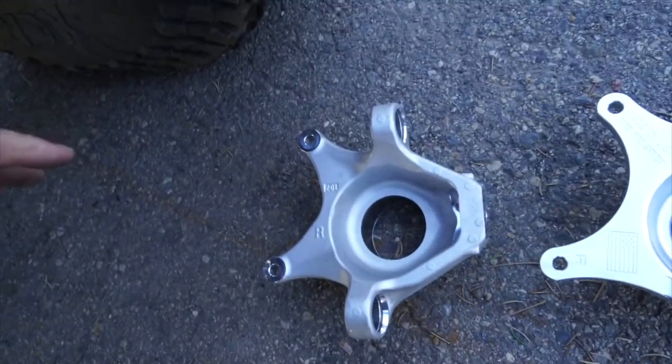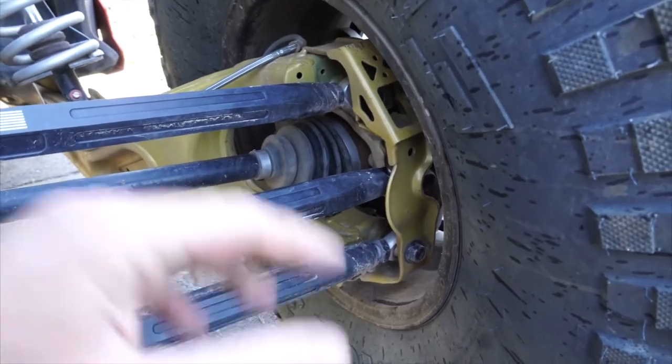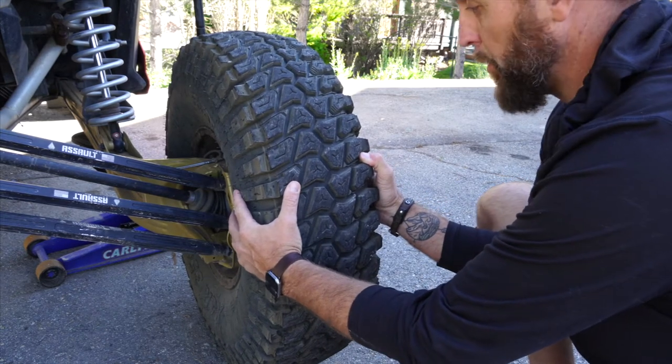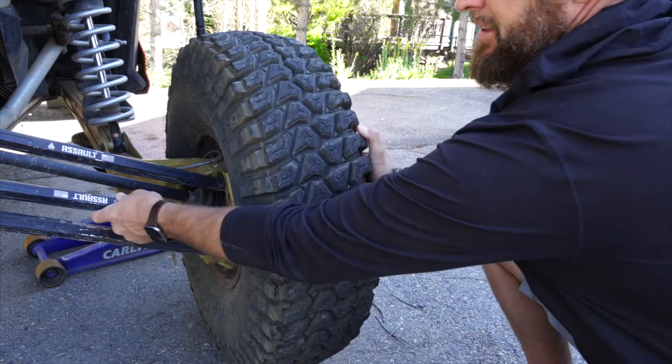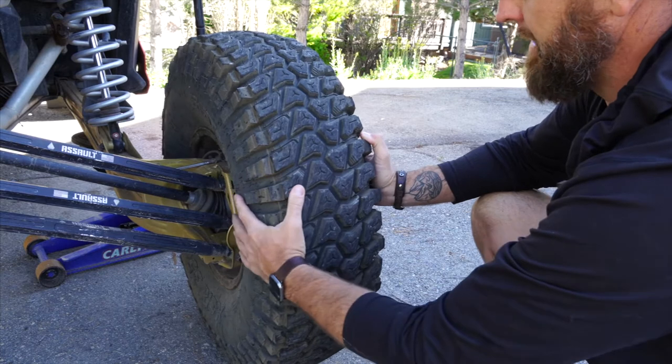So that's what we're going to do. We're going to start on this side, on the passenger side rear, and go through the process. Check this out — look at that. The bolt is totally tight in there, but that's how much play I have. It looks like this whole thing is just going to fall off.